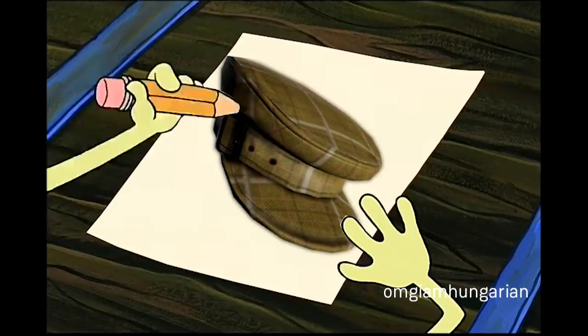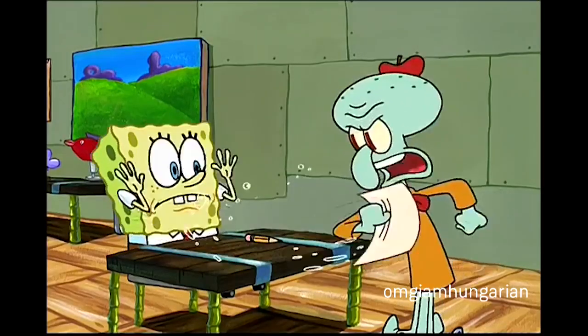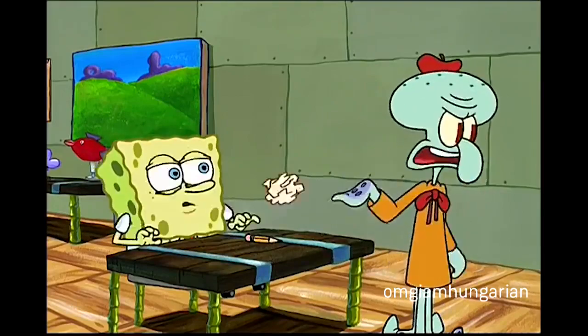Do it again. Show your process. Well, first I draw this head, then I erase some of the more detailed features, and one, two, three... a thingy. Give me that! Forget the suckles!